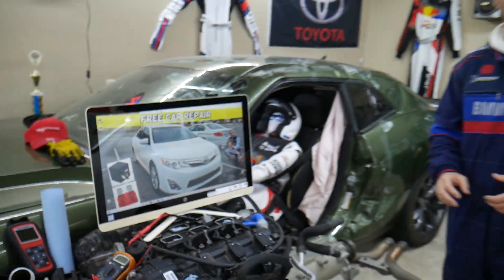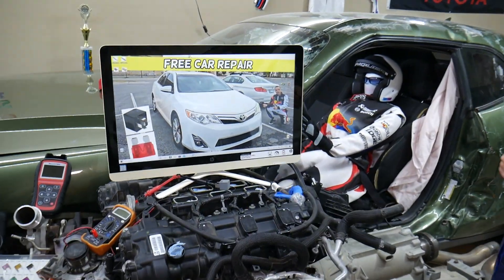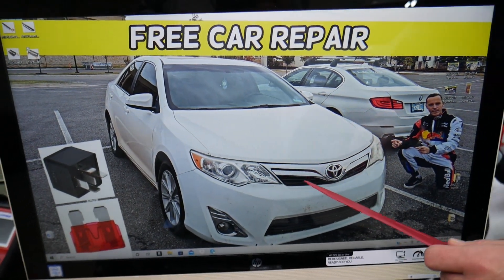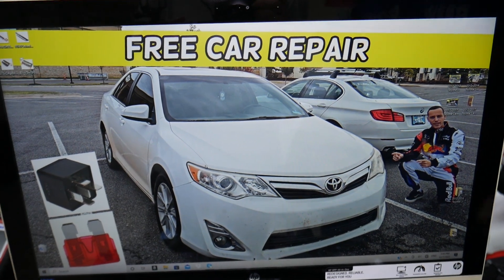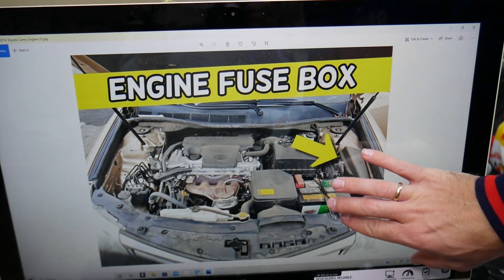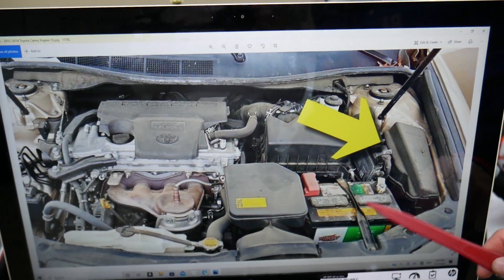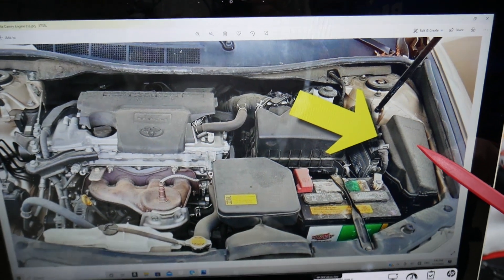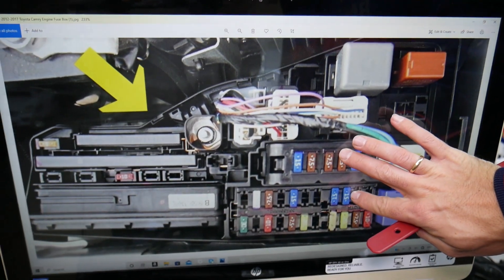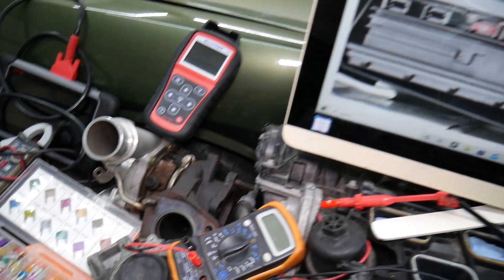If the horn doesn't work, here are the fuses and relays you need to check on the Toyota Camry. We'll demonstrate on a 2013 model. You have two different fuse boxes, and we'll be working in the one right under the hood — super easy to access. Open the hood, and you'll see the engine, the car battery, and the fuse box. Open the cover and you'll see the fuse box layout that looks like this one.